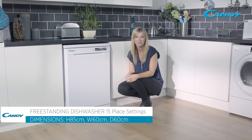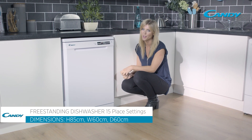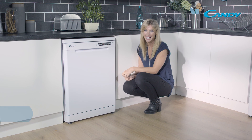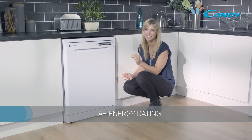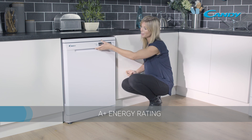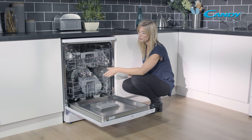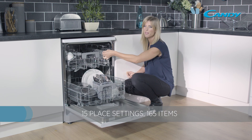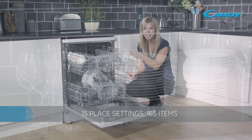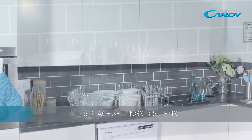This Candy freestanding dishwasher will complement any kitchen, not only in its style but also with its great features. It has an A+ energy rating and a really fantastic wash performance. If we take a look inside, you can straight away see how much room there is. There is actually enough space for 15 place settings, meaning you'll be able to fit in around 165 different items.